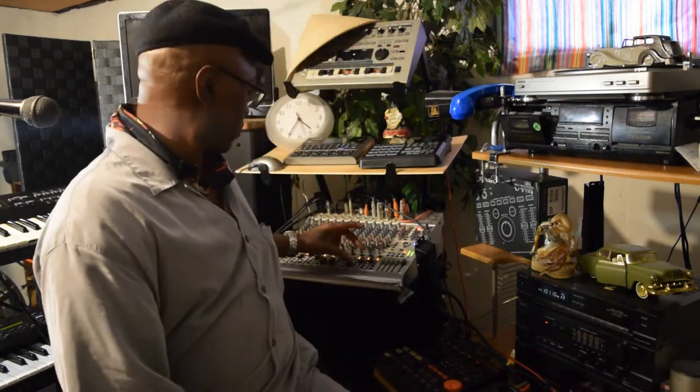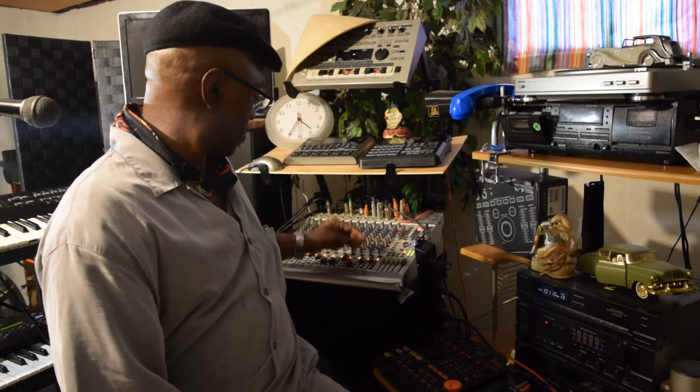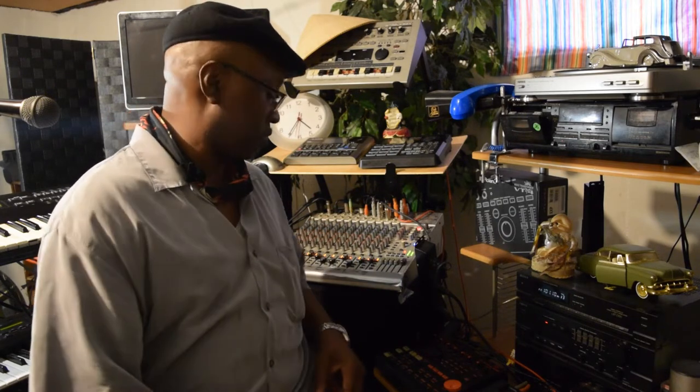I'm going to show you something real quick. I did that because I sent out some of the sounds of the Boss to my keyboard.